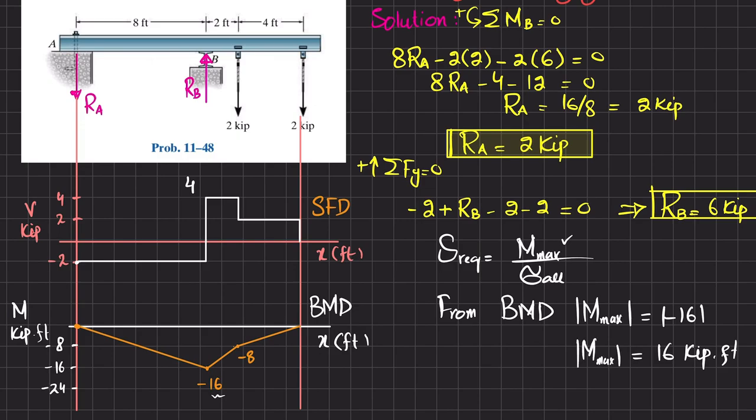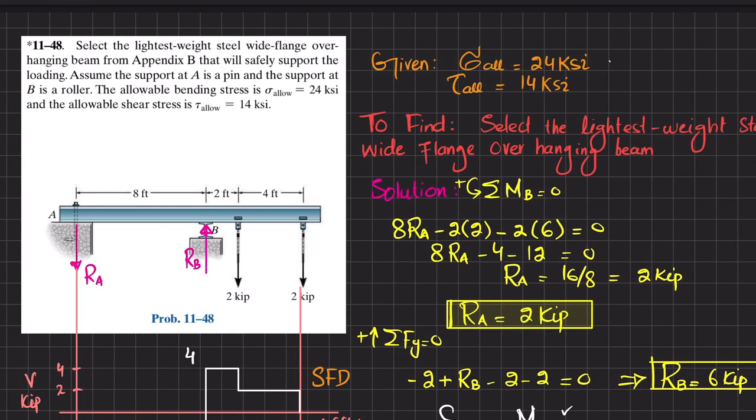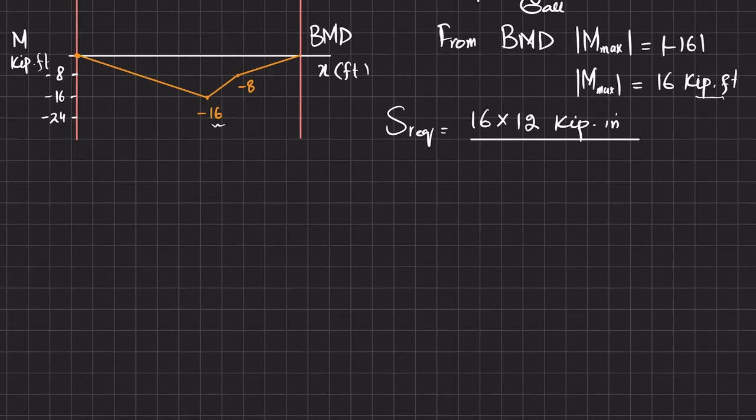Now we calculate the required section modulus: S_required = M_max / σ_allowable = (16 kip·ft × 12 in/ft) / 24 ksi = 8 in³. So the required section modulus is 8 cubic inches.